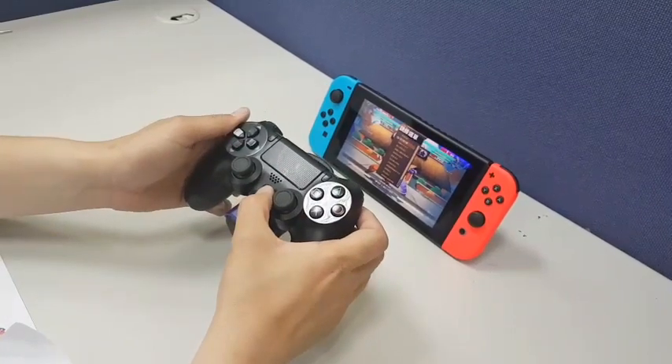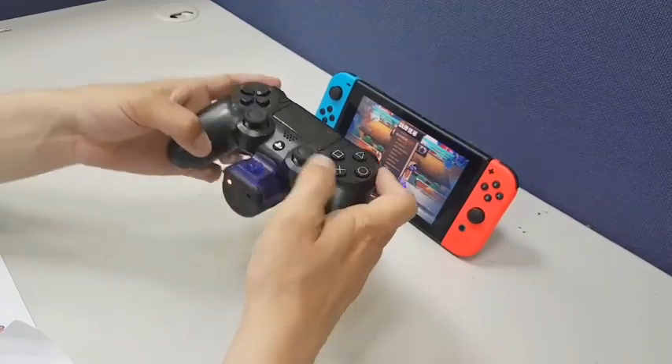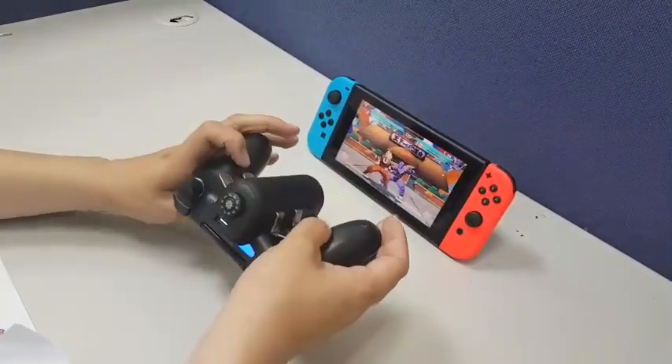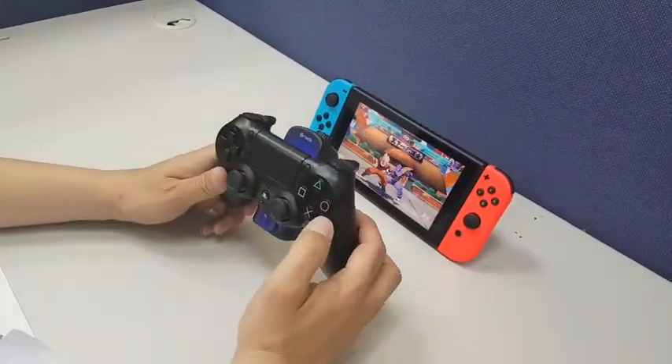And then click PS Home key. The light turns on. As you can see, I have cleared the remap.